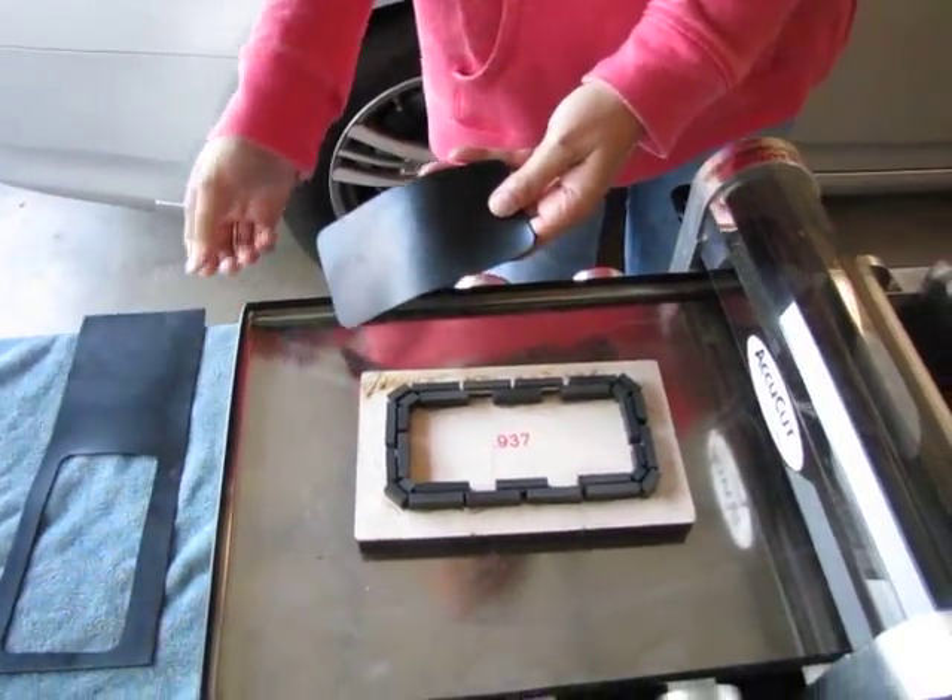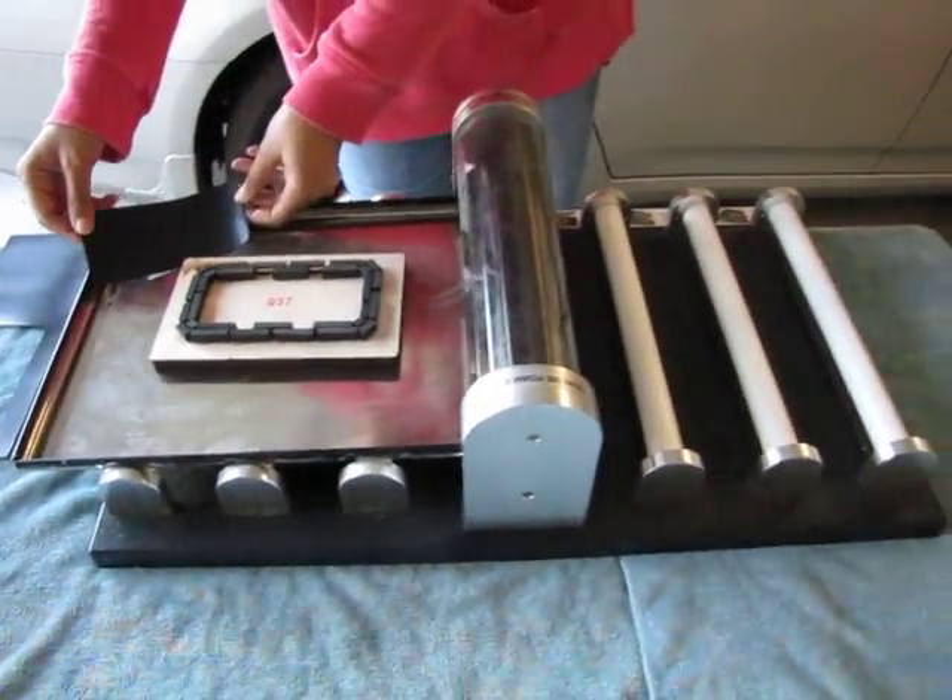Very easy, very effective. The AccuCut Mark IV cutting system.